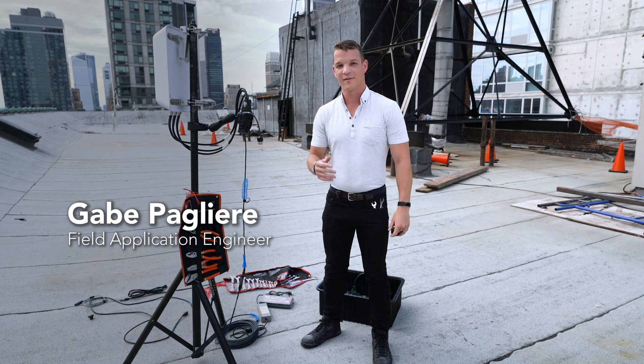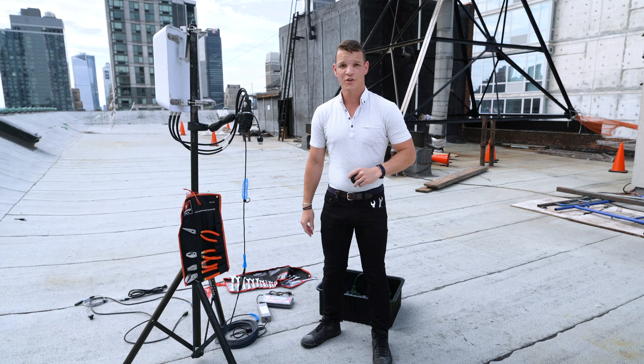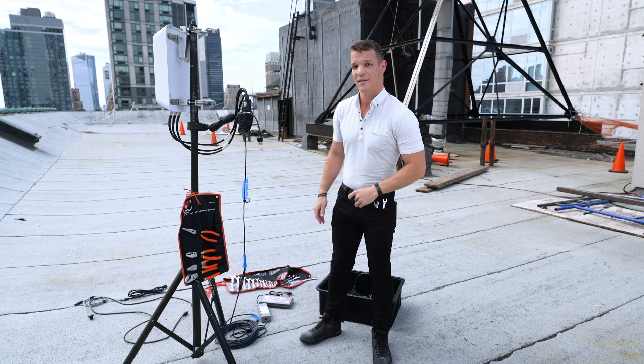Hey all, Gabe Pagliari here with Persistent Systems. I'm a field application engineer in field operations, and this is today's tech tips.